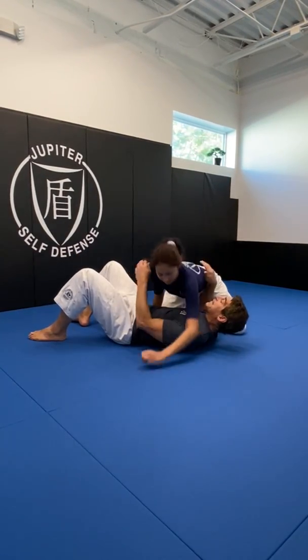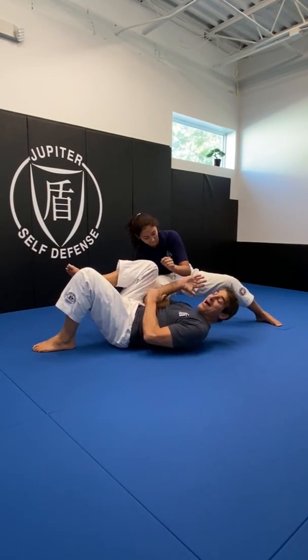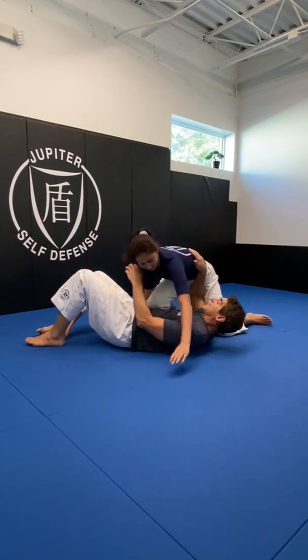So when she goes to get knee on belly, she can't. The knee gets blocked and now my foot is on the ground. I should wait and she'll fall back down into the position.